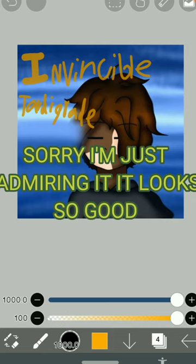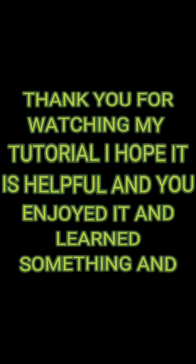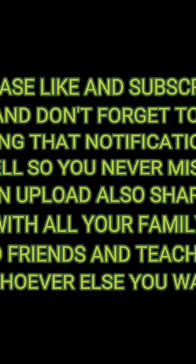Sorry, I'm just admiring it — it looks so good. Thank you for watching my tutorial, I hope it was helpful and you enjoyed it and learned something. Please like and subscribe and don't forget to ring that notification bell so you never miss an upload. Also share with all your family and friends and teachers and whoever else you want too. I'll see you next time. Thank you.